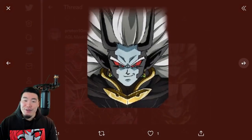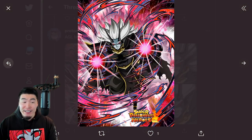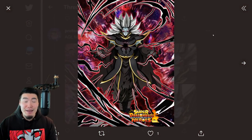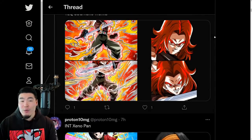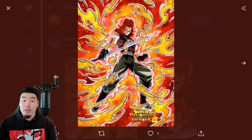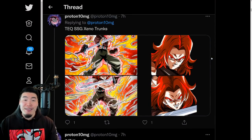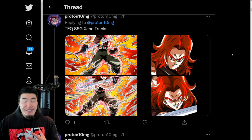All three of them are pretty insane, but especially the Pan and the Mechikabura are just ridiculously, ridiculously broken. Trunks is too, but the issue with him is that he can only really be used at his full potential on a Heroes team. Although on that team he's going to be absolutely crazy. All these units for this year's collab are insane - I don't really know what they were thinking when they designed them, but they're really, really good.